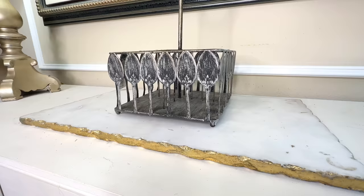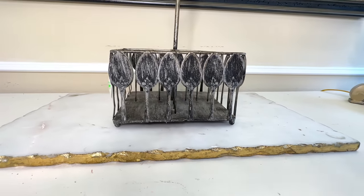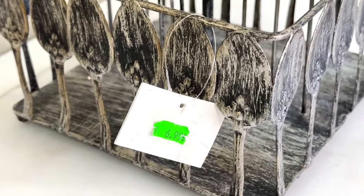Would you believe that our first piece is going to start off as a silverware caddy? I bet you were not expecting that. I wasn't either, but when I came across the silverware caddy at my thrift store, I knew that it had potential. And for only $6.99, I knew I had to give it a try.